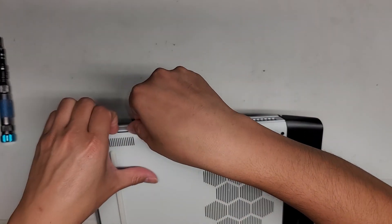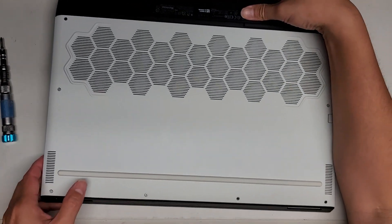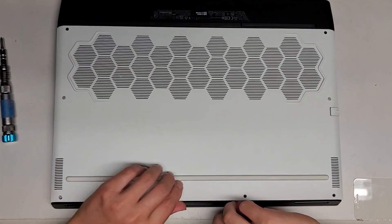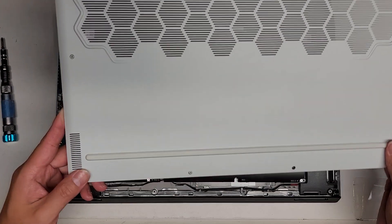Let's go ahead and continue removing this. Here we can see this part is coming up pretty easily. I don't know if I'm going to have to remove some other stuff - it's getting caught in the center here. There we go, came out just like that.